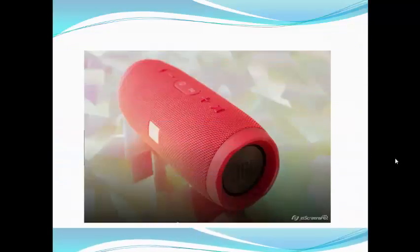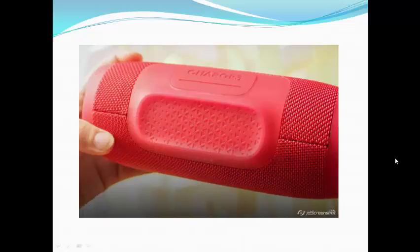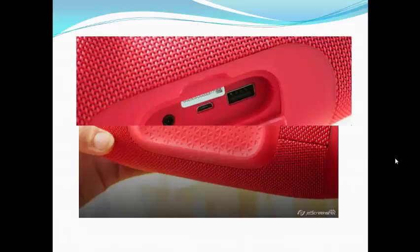The JBL Charge 3 looks similar to the highly rated JBL Charge 2 Plus and has the same list price of $150 and £150. It's not available in Australia, but that US price converts to about $200.